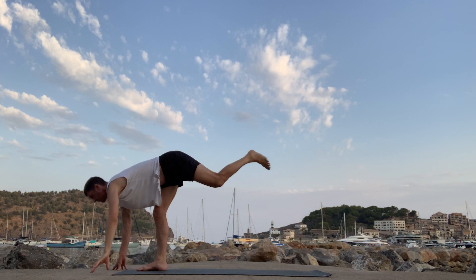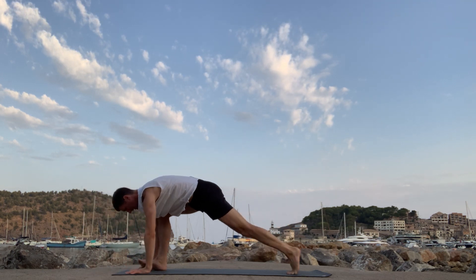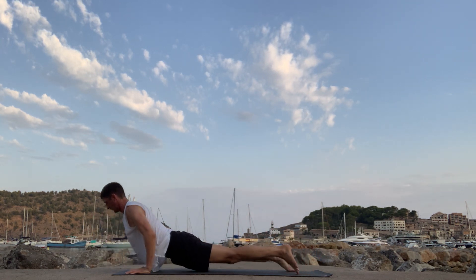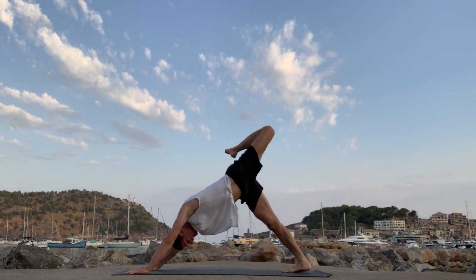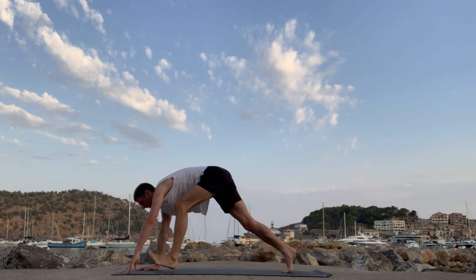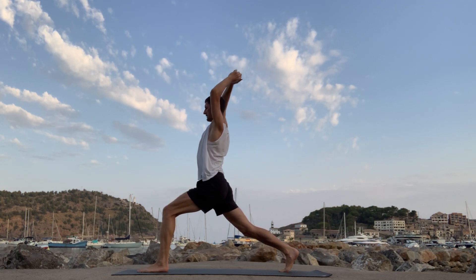Release the leg. Both hands down. Extend the left leg back and then step back. High plank, low plank. Up dog or cobra. Downward facing dog. Left leg to the sky — bend the knee, keep flowing. Knee to chest. Crescent lunge on the inhale. Arrowhead on the exhale.